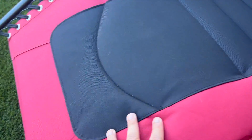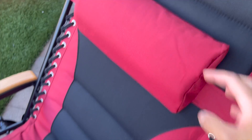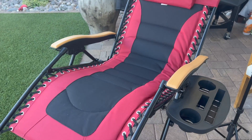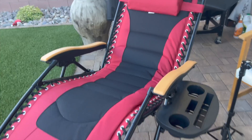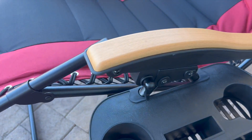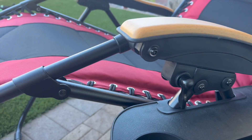This chair is padded and stitched, and you also have this headpiece here for comfort. The reason they call it a zero gravity recliner chair is because it actually leans back almost horizontal. It also comes with this removable tray, and to lock yourself in position you use this knob here.